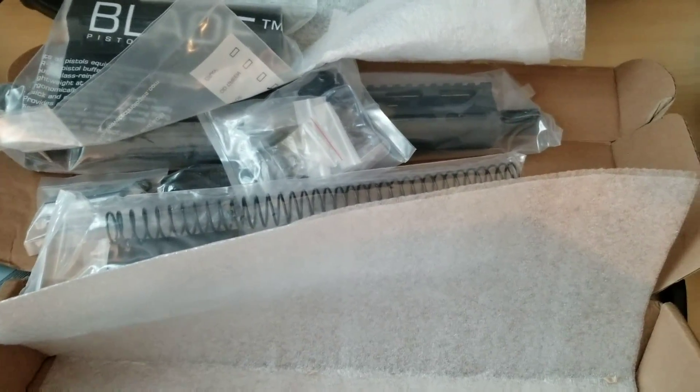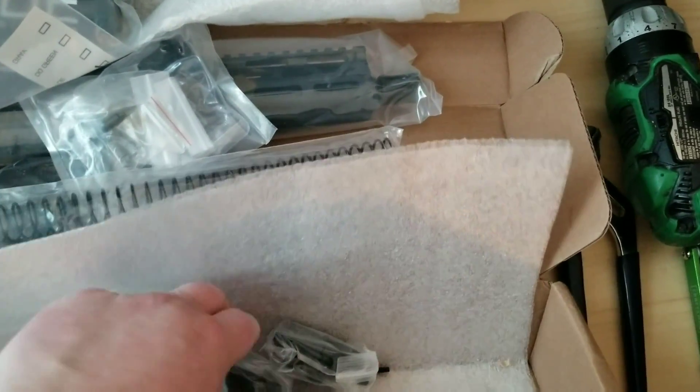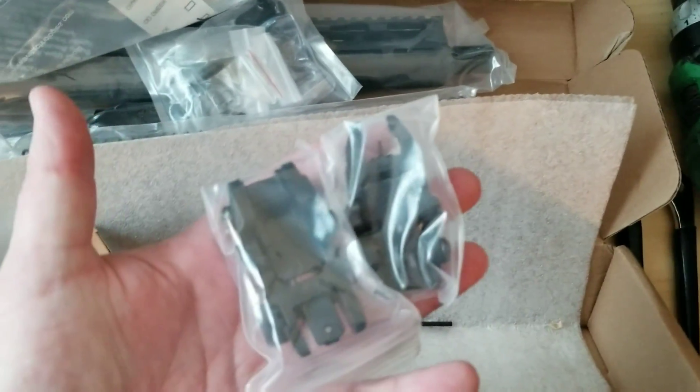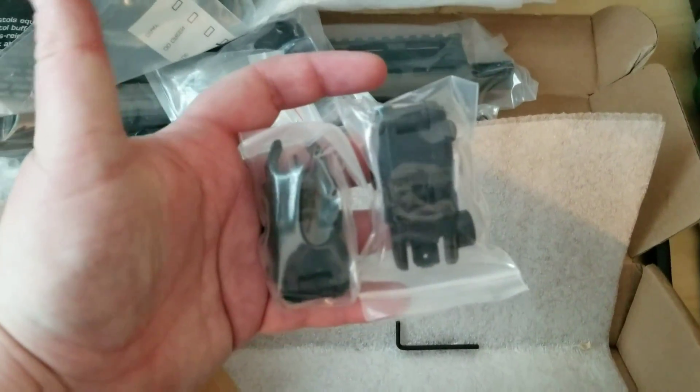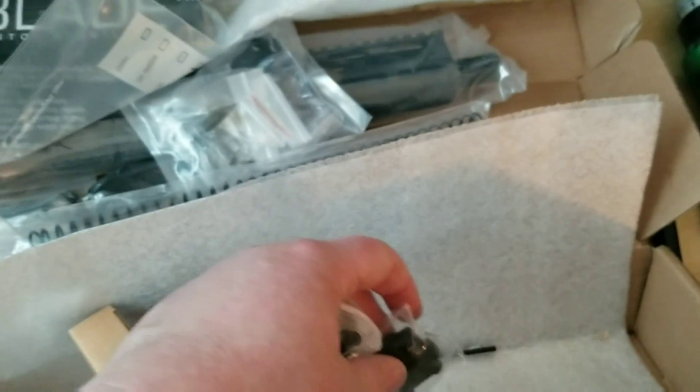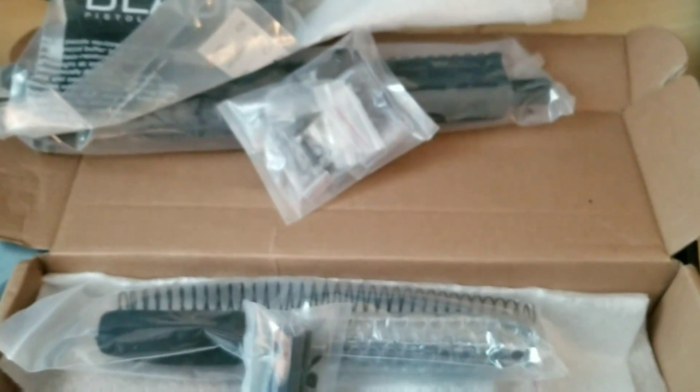Let's see what we got in this little box. Got some backup sights — these are polymer backup sights and they were a $9.99 upgrade. I'm not going to open all this stuff up right now. I just kind of want to show you how everything was packaged. Stay tuned — I'm going to do a build video on this AR pistol.